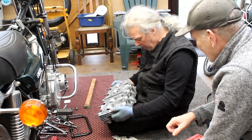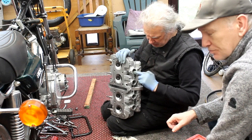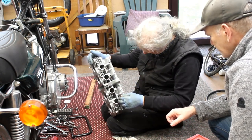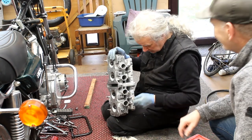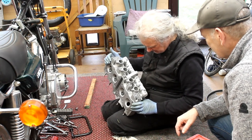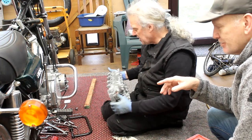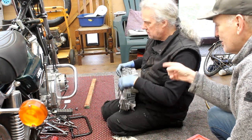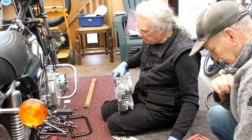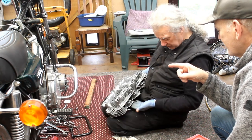The valve seats are too wide — they've not been given a three-angle cut. You can see the rough finish. It has been ported. It's a Z900 A4 and it's been given 1015 pistons — they bored out the block and fitted 1015 pistons. He said it was leaking oil somewhere under here.